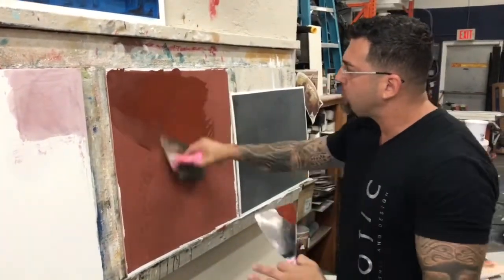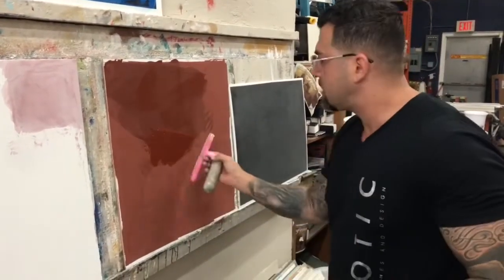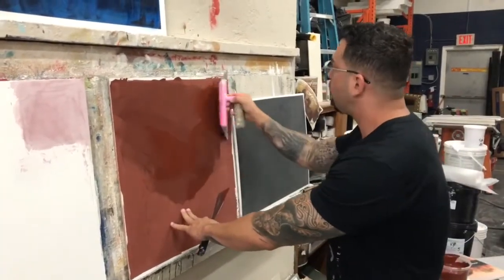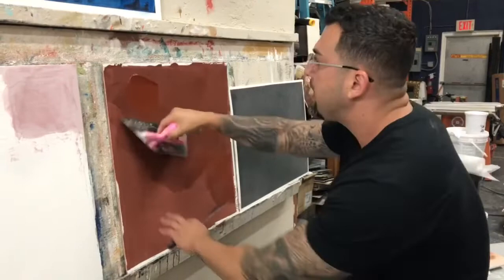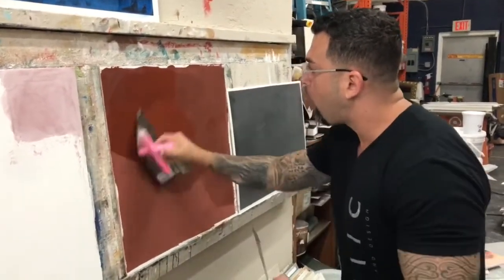In dark colors of Venetian plaster, if you notice I put it on and it starts drying right away. This is because of the tint, so the secret is overlapping. When you're doing a big wall, you'll be doing two to three feet at a time, then come back, clean your product, and start right back at the top — that's what we call overlapping.